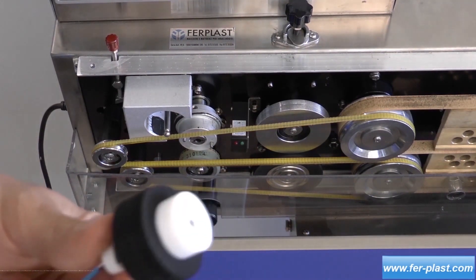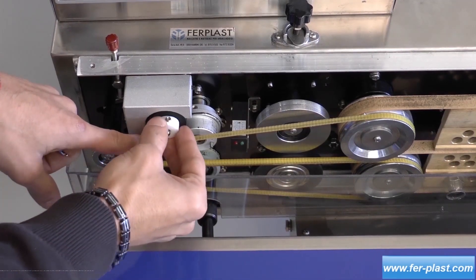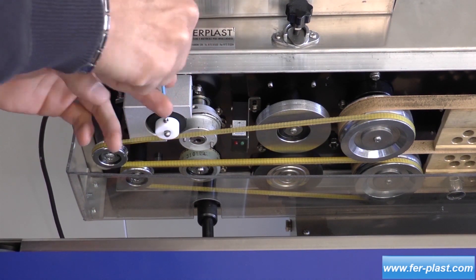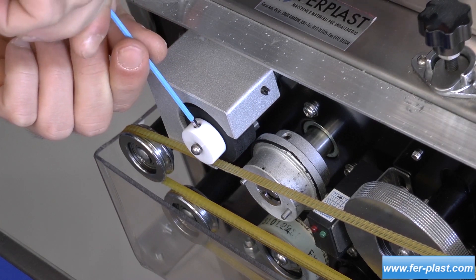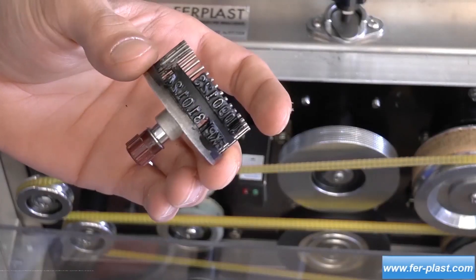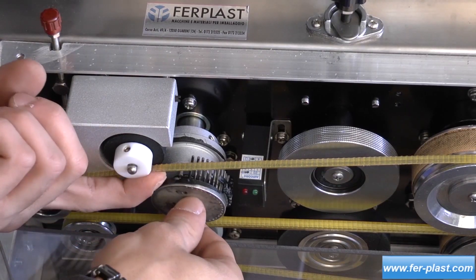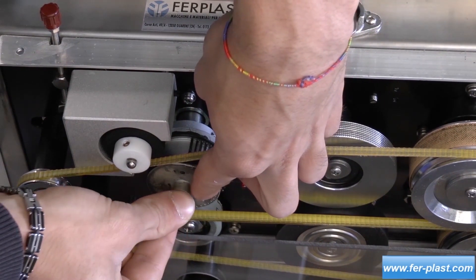The assembly of these components is very simple. Insert the roller in its seat until it stops, and then tighten the screw located at the top. To mount the marker, center the holes with the gear. Once inserted, press and slightly turn the wheel to fit everything into place.